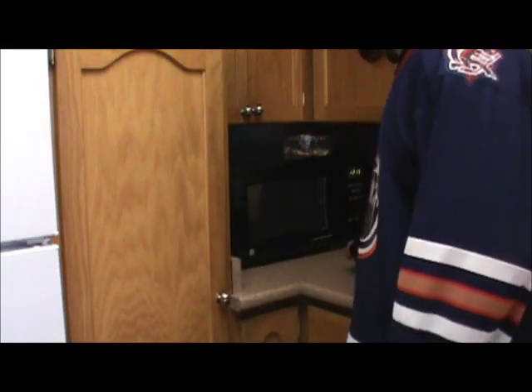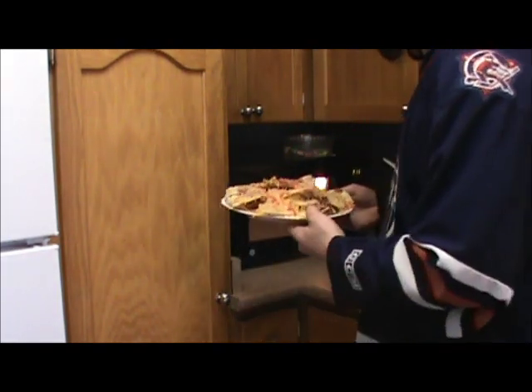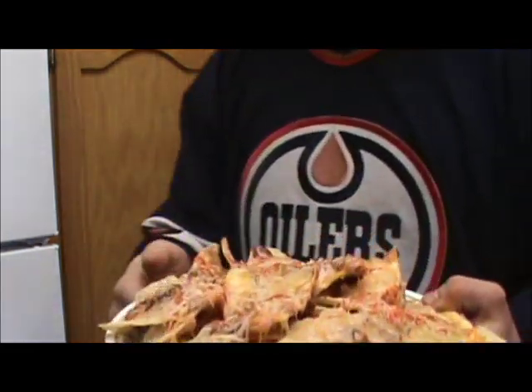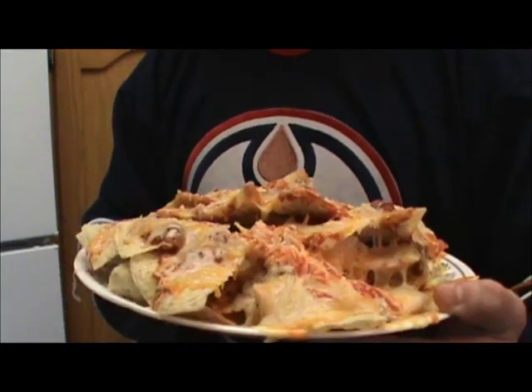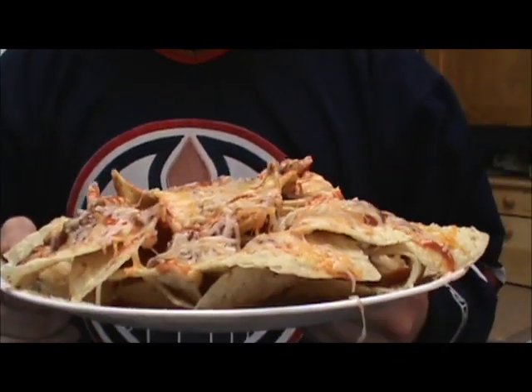Now that they're done, you can pull them out of the microwave. You have one greasy ass plate of fucking nachos right here. Look at that shit. Part of every person's balanced and nutritious breakfast. You're gonna want to let your nachos sit for about 30 seconds to a minute — maybe 45 seconds, depending on how long you put them in. If you put them in for two minutes, it's best to let them sit for 45 seconds.